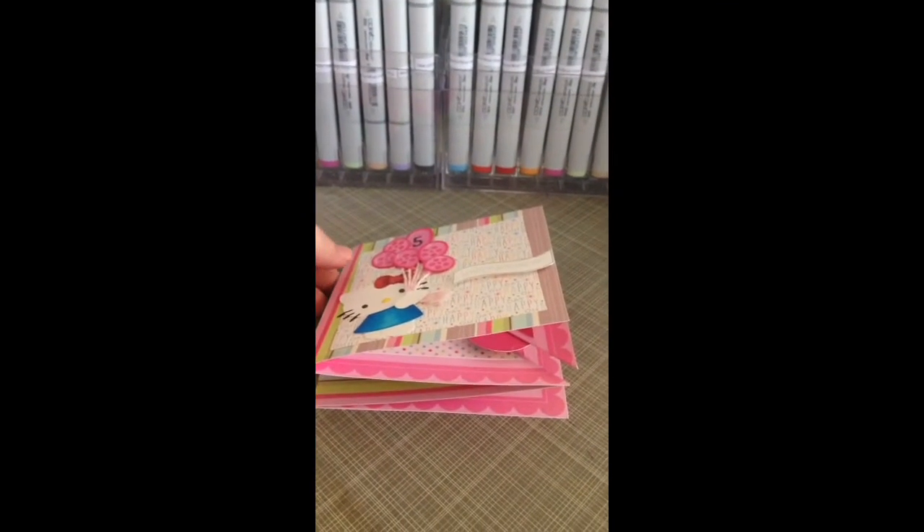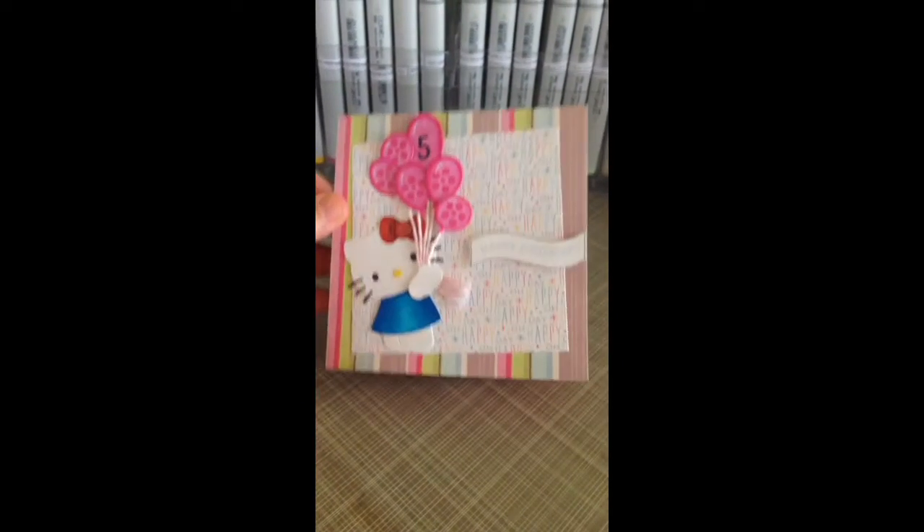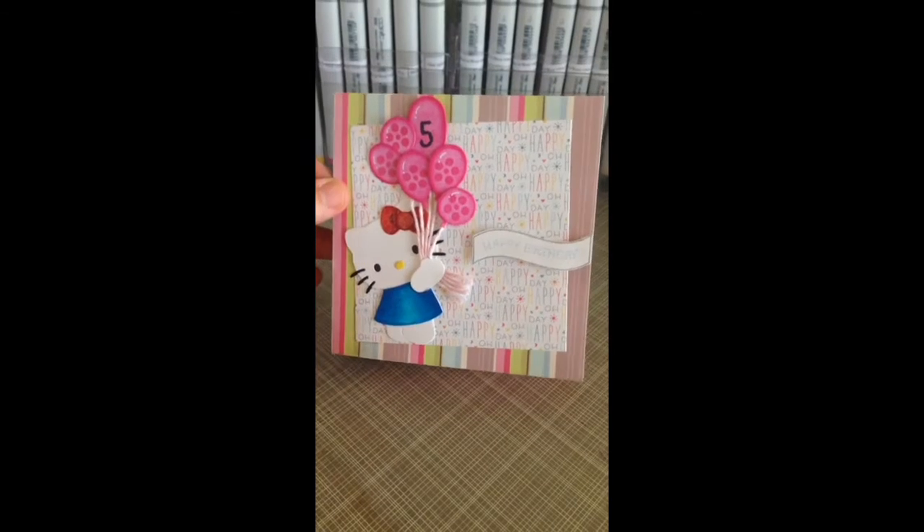Hi, this is Thea here with Blue Moon Creation Crafting Station. Today I'm going to share with you a card that I created.